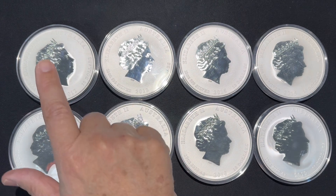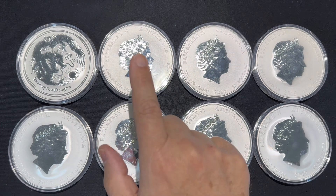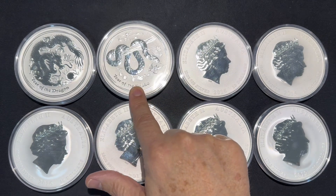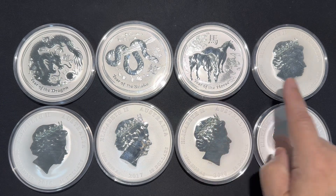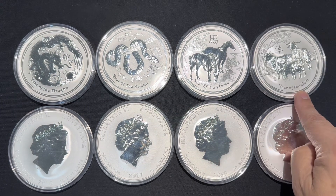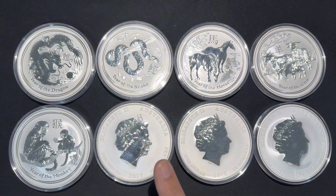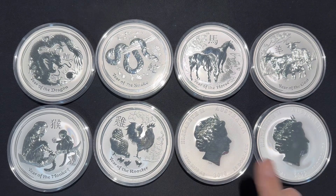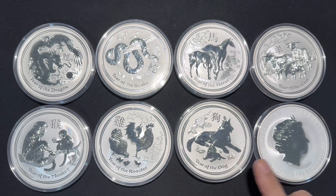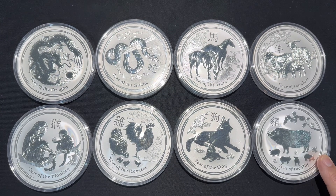2012, the Year of the Dragon. 2013, the Year of the Snake. 2014, the Year of the Horse. 2015, the Year of the Goat. 2016, the Year of the Monkey. 2017, the Year of the Rooster. 2018, the Year of the Dog. And 2019, the Year of the Pig.